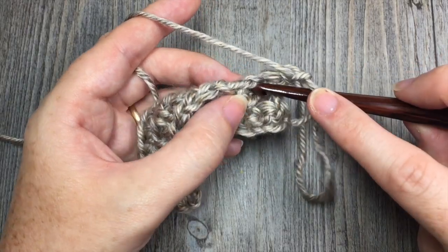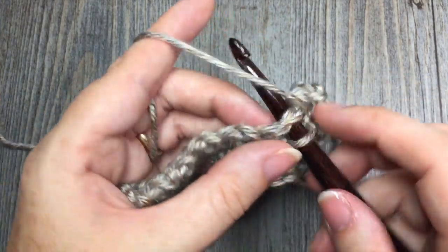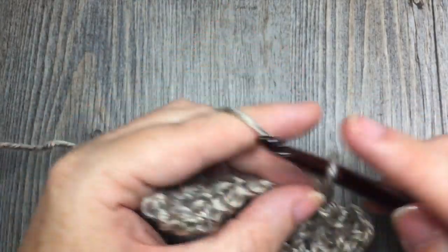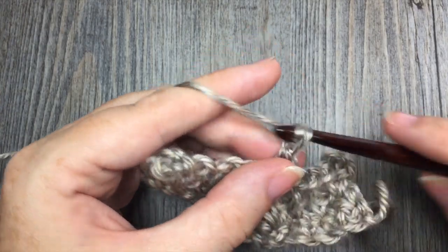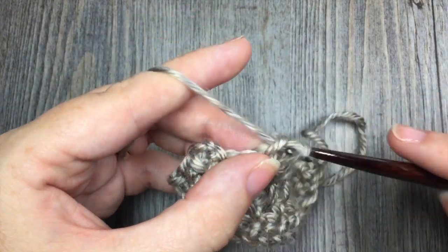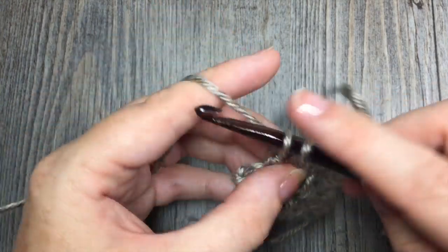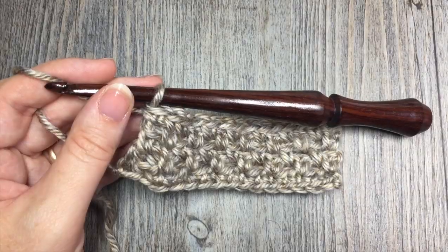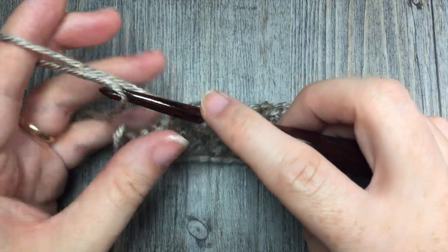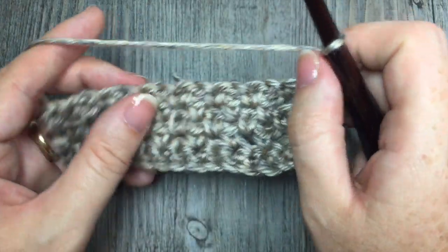For the next rows — rows 4 and 5 — you're simply going to repeat row 3. Skip the first single crochet and single crochet in the chain 1 space, chain 1, skip the single crochet, single crochet in the next chain 1 space. Repeat that for a total of 2 more rows, bringing you to row 5. Always remember once again to single crochet in that beginning chain 2. At the end of row 5, chain 2, turn your work, and we're now going to start working that bunny silhouette.